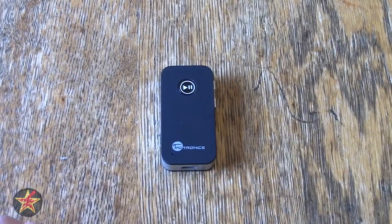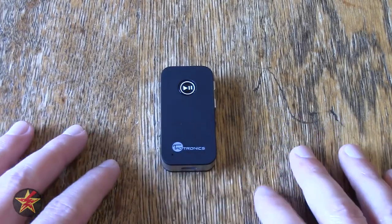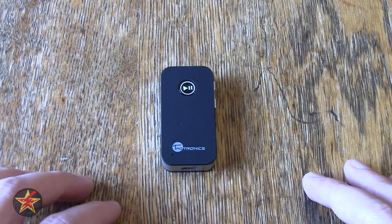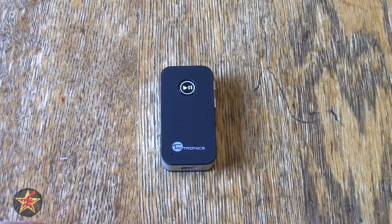I've seen lots of people use it for headsets that were not wireless but they wanted them to be wireless. The primary reason that I got this was that for whatever reason the Bluetooth in my car started acting up, so I needed a way to connect my cell phone to my car to receive calls and listen to audio.